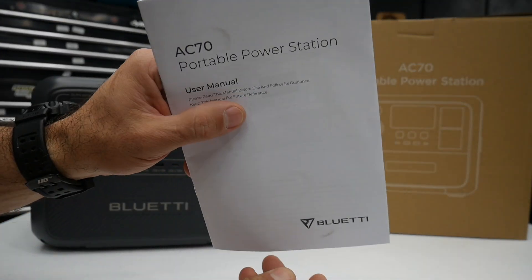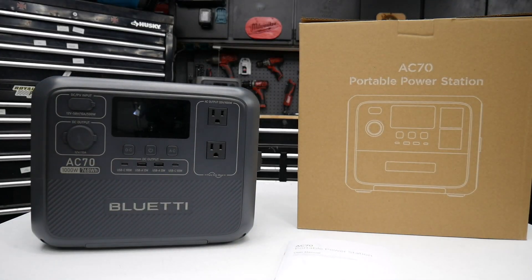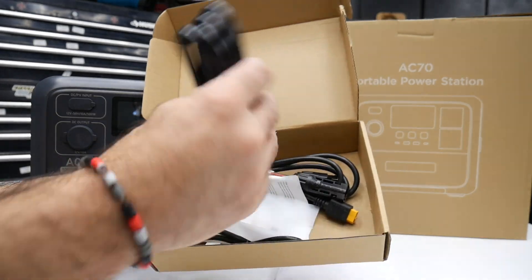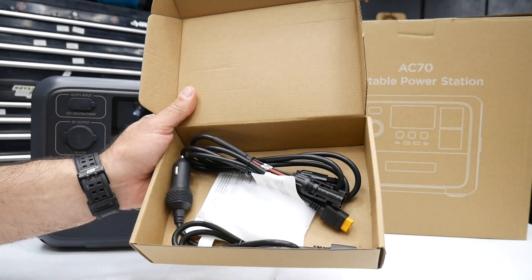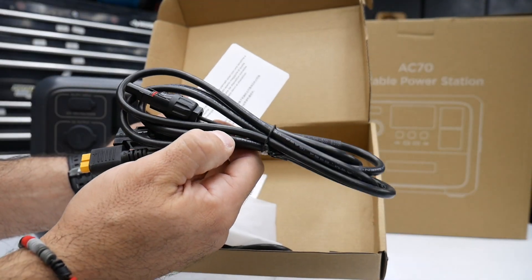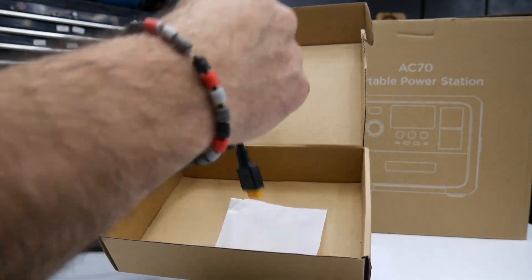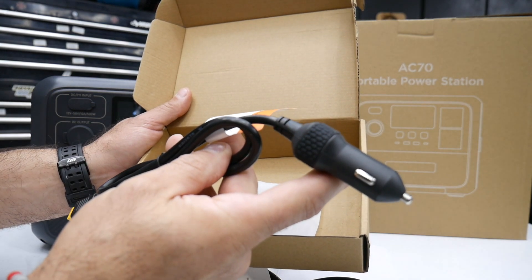Check out what it comes with — you're going to get your user manual, since this has a lot of features. Then you get your AC power cord. There are a few different ways to charge this: your AC power cord, your cord for solar panels, and a 12-volt cord so you can charge it in your car.